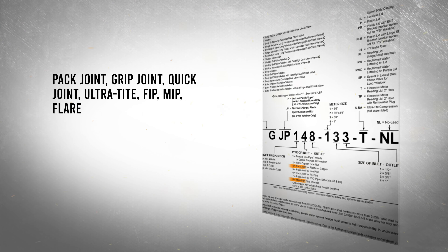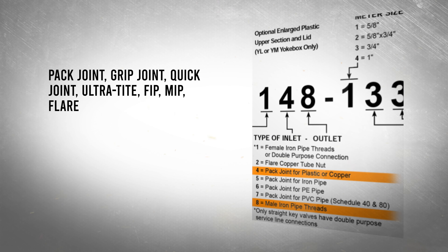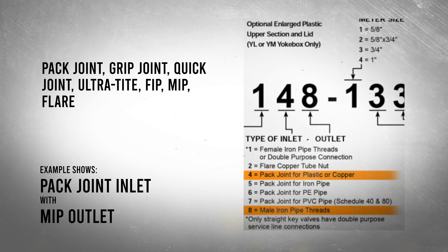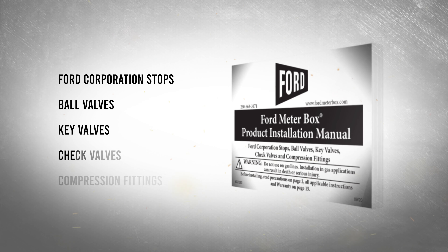Ford Meter Boxes are offered in a variety of configurations and service line connections. This installation will demonstrate a packed joint inlet with male iron pipe threads for the outlet. Refer to the most recent installation instructions for your preferred service line connections.